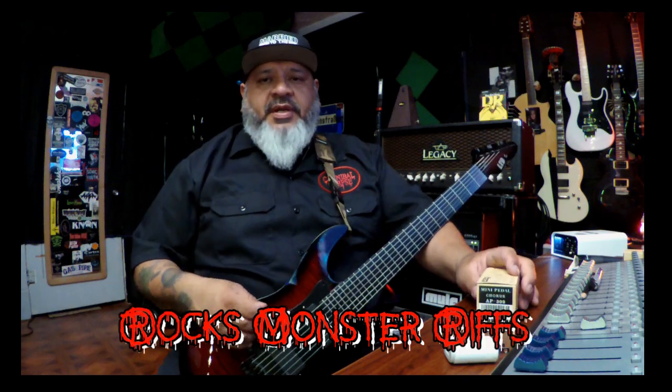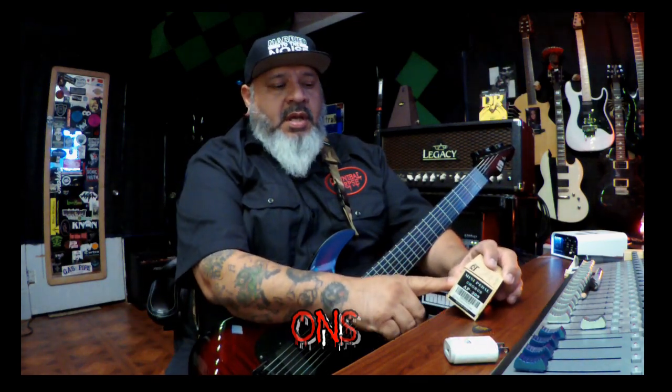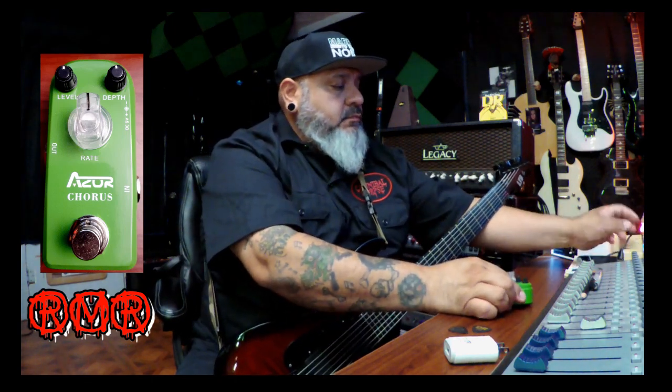Welcome to another segment of Rock's Monster Riffs. Today we're going to check out another Azure pedal — this is the mini chorus pedal AP-309. They're so cool; they sent me this to check out. Pretty cool looking green pedal. It comes with an adapter for the battery and also some pretty cool vertical velcro strips you can put on there too.